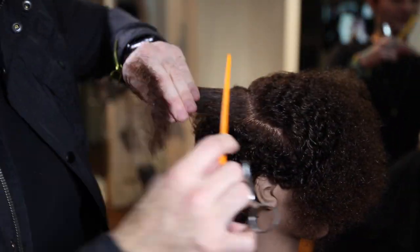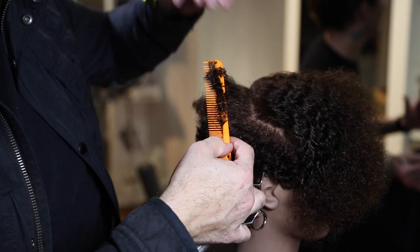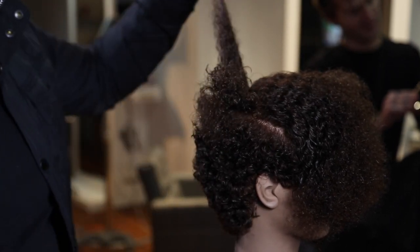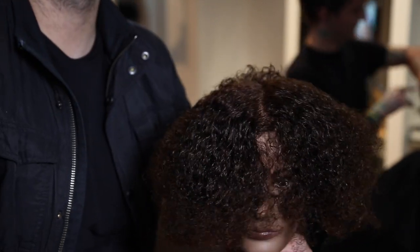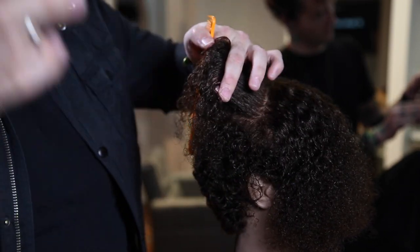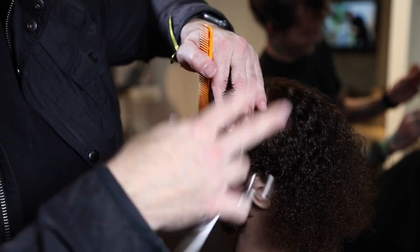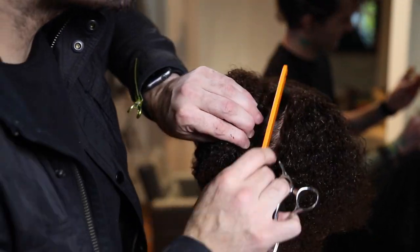Now over-directing everything back to me, we're starting over the crown. This is not going to be a stationary guide, but we're going to start it off over-directing it back because I want that extra weight in the crown and I also don't want to round that off too much. Then I split everything down the center and cut more of a triangular top. We're cutting short down by the ear, so longer in the center — the center is going to be the longest point.